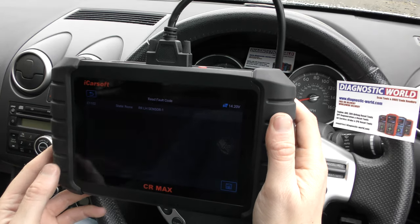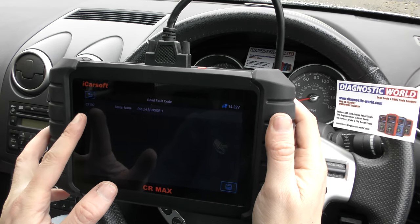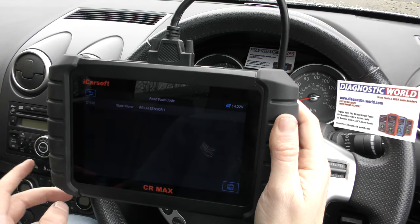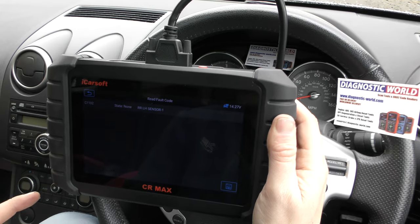We can read the fault code — it's telling us that the fault code is C1102, and that's a rear left-hand sensor, which we have in fact replaced. But obviously we're still getting the fault code and the warning lights are still on screen.